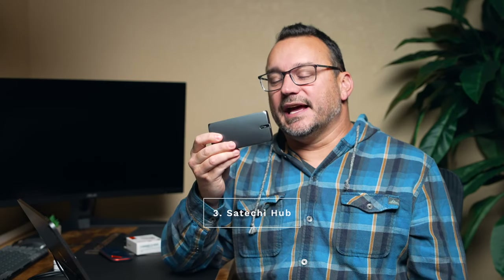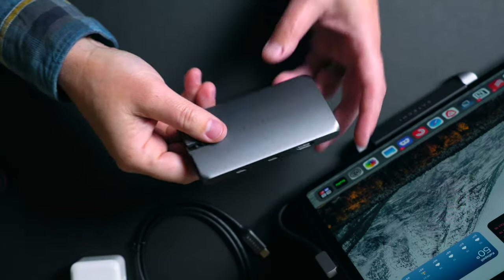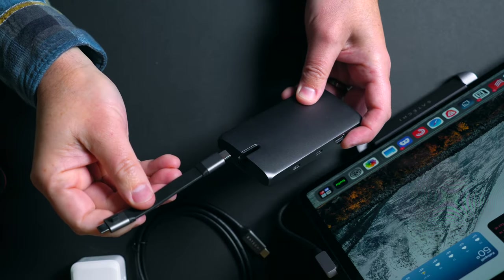There is another device that I use more on the go, and this is also from Satechi. It's a hub that allows me to do multiple things that the stand hub can do, but I don't want to take that with me everywhere I go. When I'm out shooting photos and I want to import them into my iPad, I need a way to get things in — it doesn't have an SD card reader in the side. Utilizing this hub, it has a hideaway for the cord, which is fantastic.